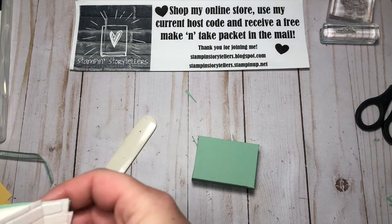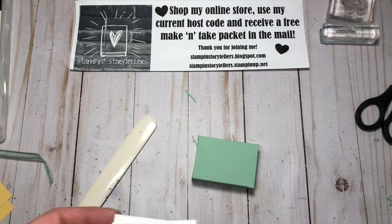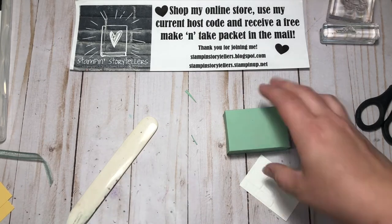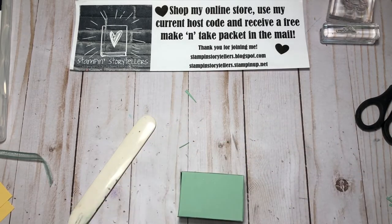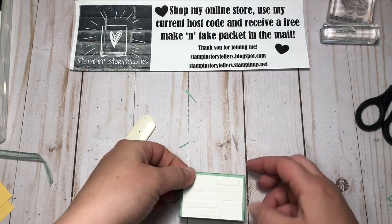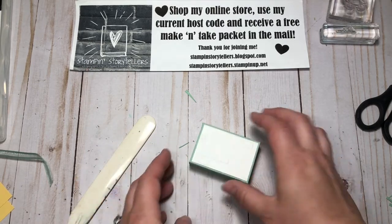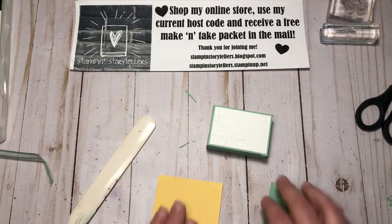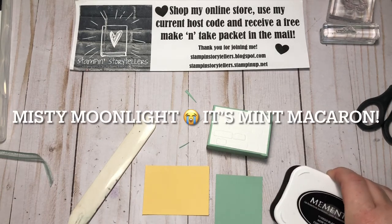Now to decorate it, I have two pieces of Whisper White that I've embossed with the brick embossing folder, and I'm going to put one on each side. You wouldn't have to do the back, but it makes it look complete when you have the front and the back decorated. I also have a scrap of So Saffron and a scrap of Misty Moonlight.